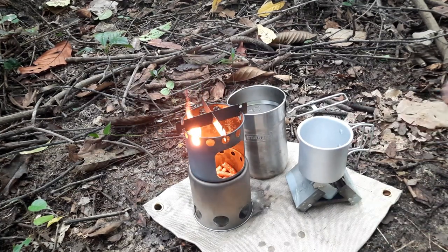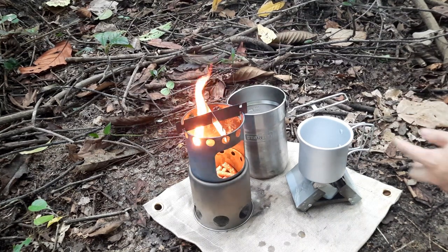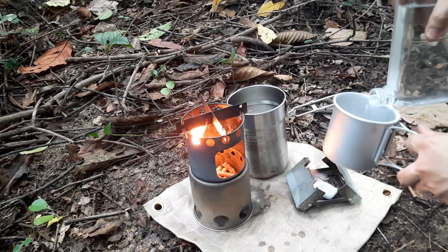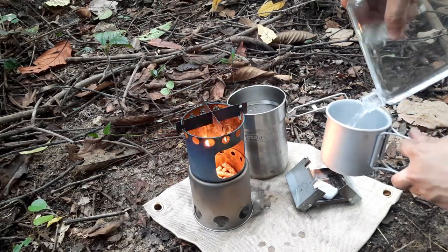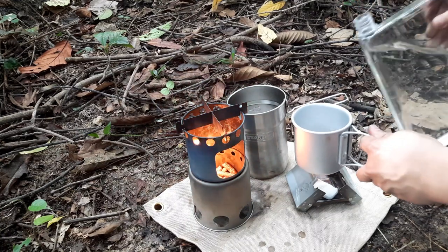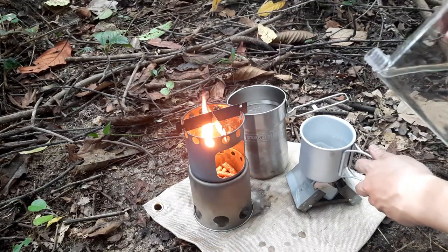I'm going to fill the cup with water for my coffee. Every time I carry water for cooking I always keep it in my secondary water bottle, which is this flat bottle — so it doesn't take up much space in my pack. I'll set that down and let it boil.